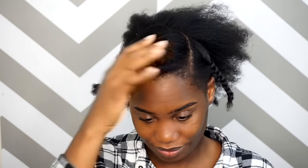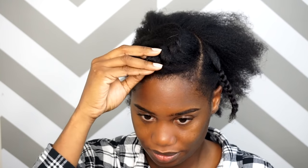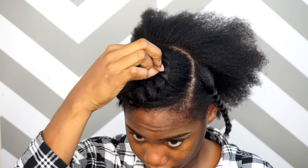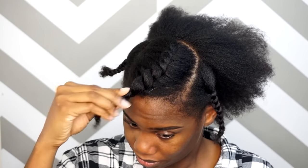All right, you guys, let's go ahead and get started. So as you can see, my hair has already been blown out. It's been washed, conditioned, and deep conditioned. I have a leave-in conditioner in there — I'll put all the products down below in the description box. And I just have it sectioned off here so that I can work nice and smooth and fast and easy.